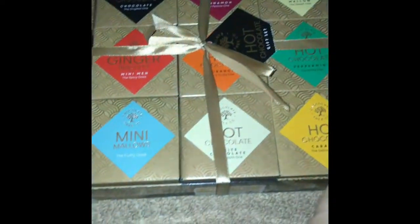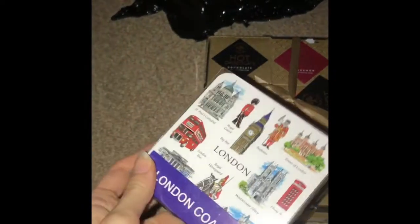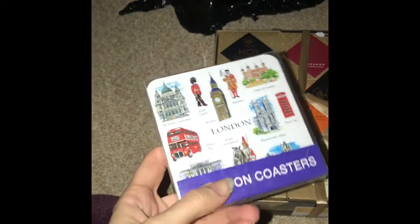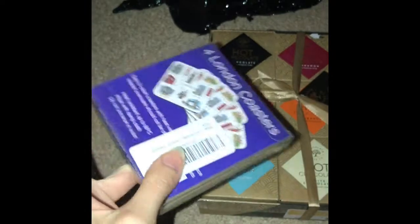That's really sweet. And then I got him four of these London coasters, as he really needed new ones because his are kind of old and they need wiping down a lot.